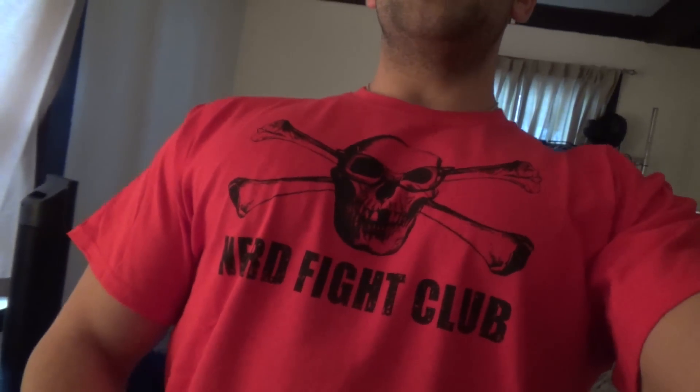Shout out to Brian Nielsen, Nerd Fight Club — just got the shirt a few weeks ago. He was nice enough to send two shirts, one for me and one for Frank. I haven't seen Frank so I haven't gotten a chance to give it to him. This is the first time I'm wearing the shirt so hopefully it's gonna give me an extra boost doing those squats today.